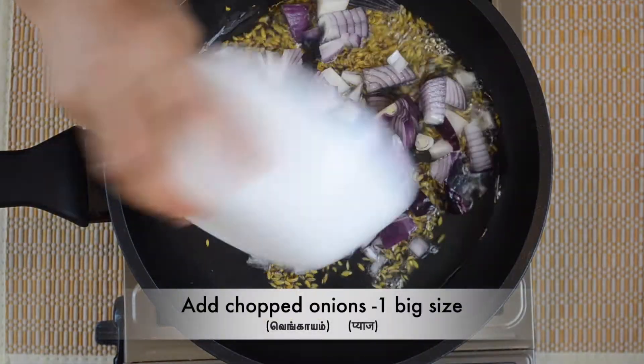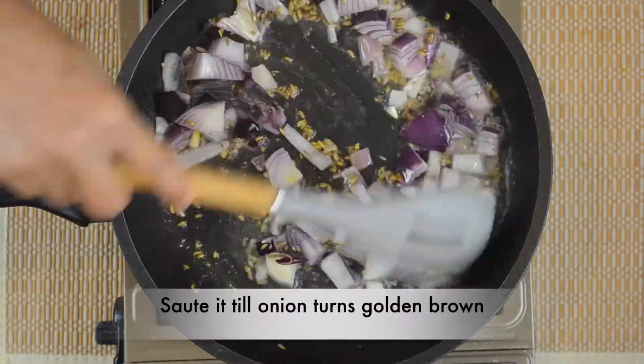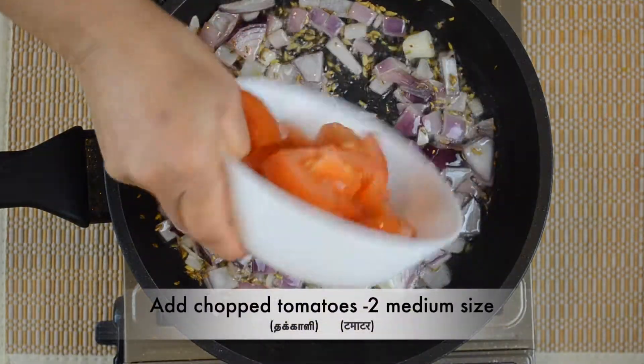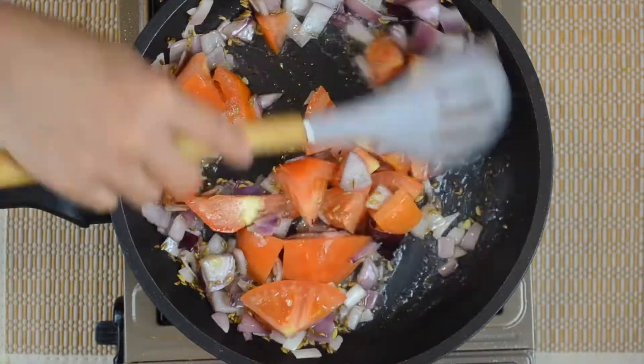We will cut the cauliflower — it will be transparent. If we cut it, we will cut it off and we can see the sauce on top.